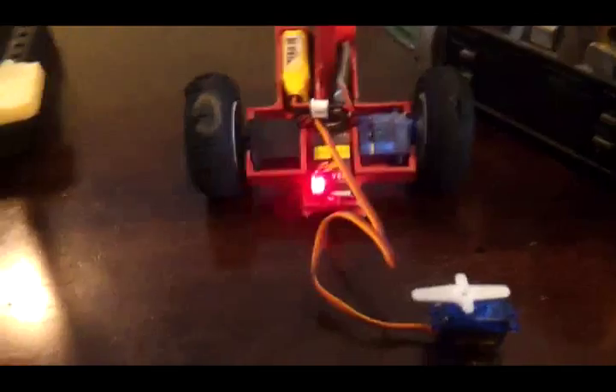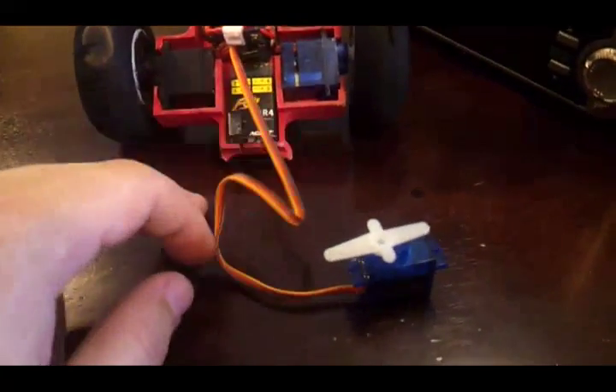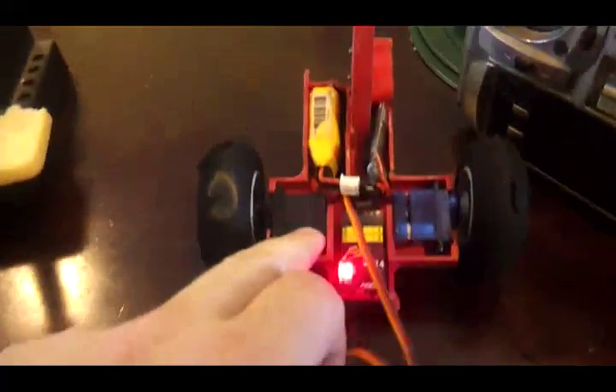This is a video of how we modify servos to be used in an ant-weight robot. The servos are used for the drives of the robots, to drive the wheels. This is an ant-weight fighting robot.